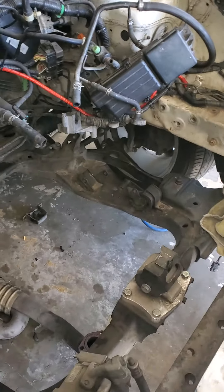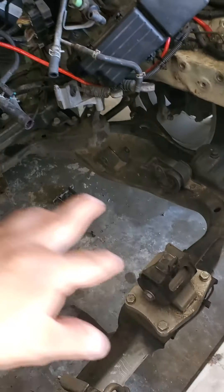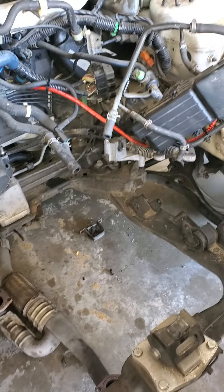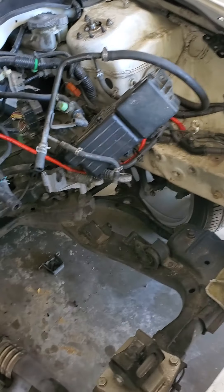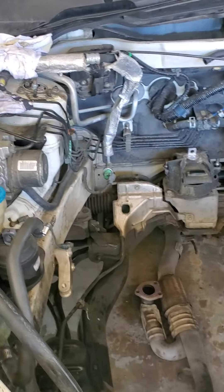I'm going to install — check out the whole mounts, check out everything — and I think it's not gonna be really complicated. Just check everything out, get the space, and that's it.